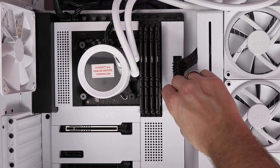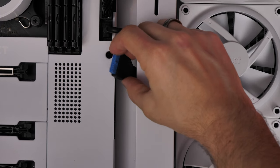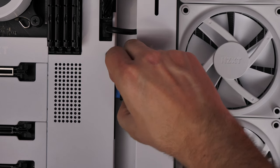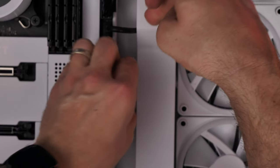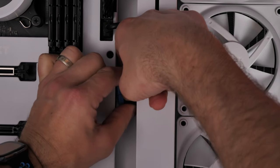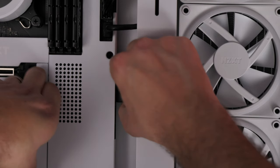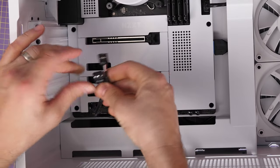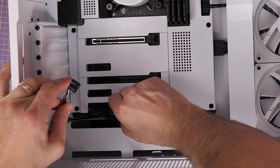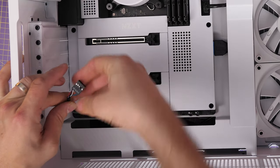The USB-C connection plugs in just below the 24 pin so it's easy to run through there. The USB-A is slightly different, a bit further down and sideways — mostly hidden. It's a bit fiddly because of the cable tray but you can push it in from that angle. Some motherboards have it facing down so you pull the cable up and over the top, but on this one it's sideways mounted — just thread it through and push it in.